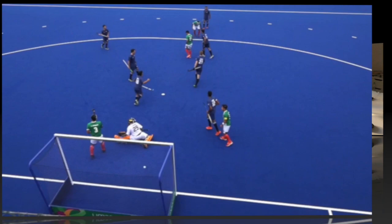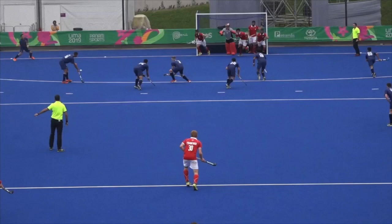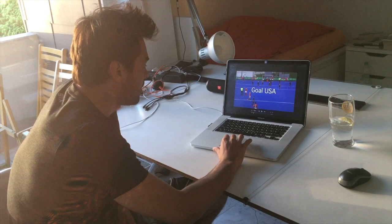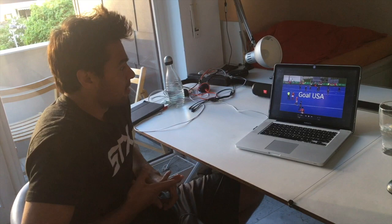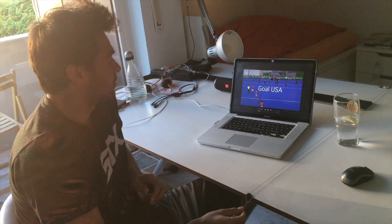Let's look at today's corner. This was at the Pan Am Games against Chile, the third place match, and it was close to the end of the game. We were leading 2-1 and this was our chance to finish the game off — I think there were a couple of minutes to play after that.